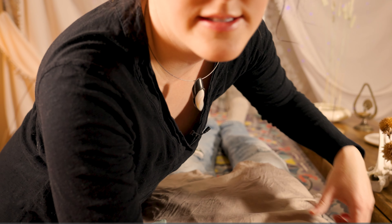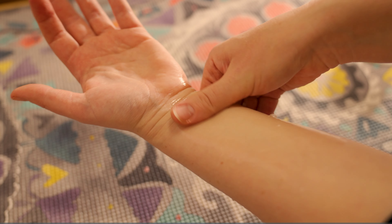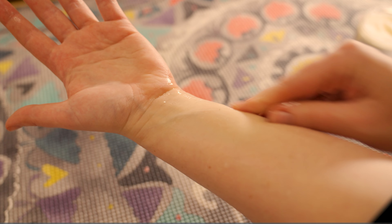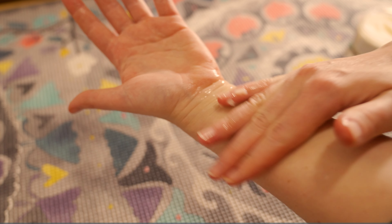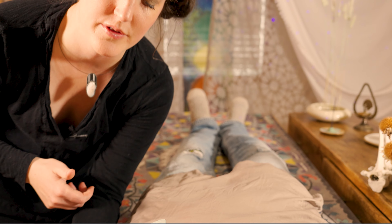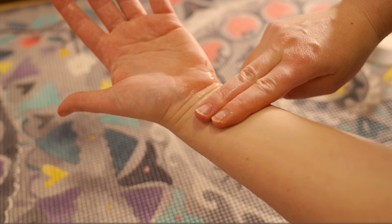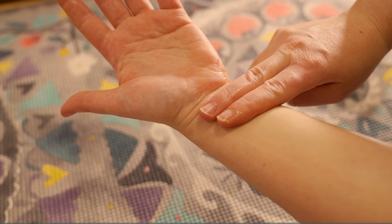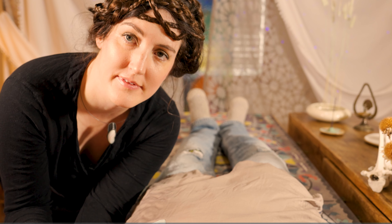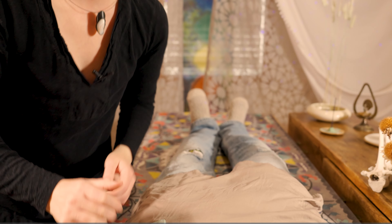I'm going to reach over on this side and do this arm as well, rubbing your forearm and making sure that I can reach your pulse. Now I'm just holding your forearm and taking your pulse. There we go. Thank you for letting me take your pulse.